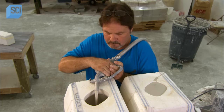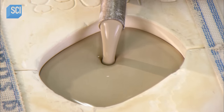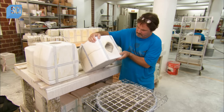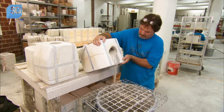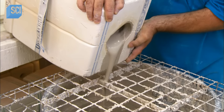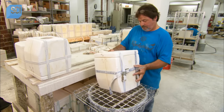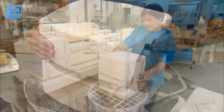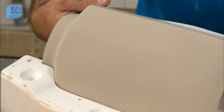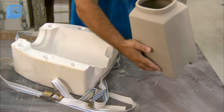He pumps liquid clay into each mold, filling it to the brim. Over three to four hours, the plaster absorbs water from the clay it contacts, causing it to solidify, while the clay in the center remains liquid. He pours that liquid clay into a barrel to be strained and reused. Then comes the big reveal: he opens the mold and removes the urn, which is exactly like the prototype sculpted by the potter.